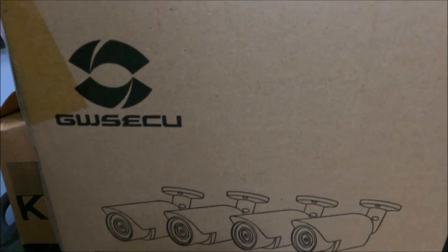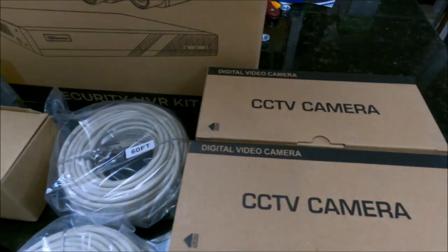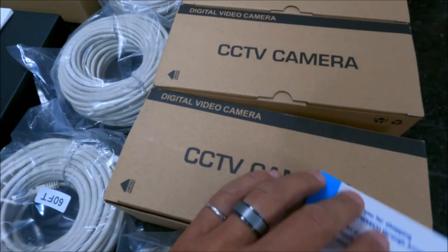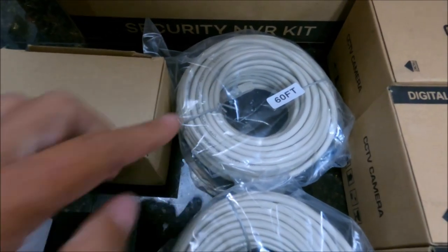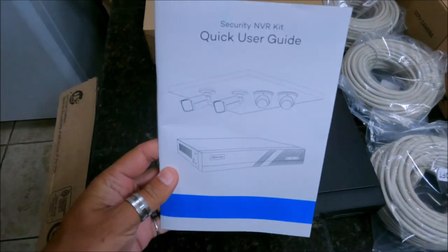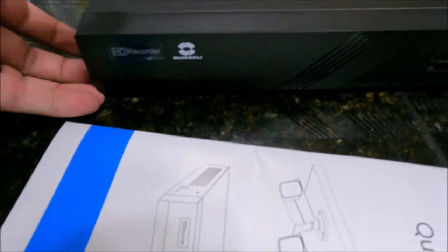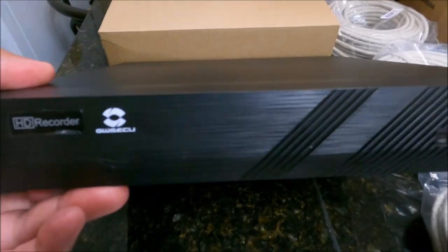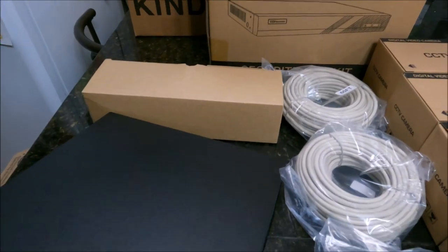Here is the box that the camera system came in. As you can see, there are four cameras, one in each of these boxes. We've got four 60-foot LAN cables — those are Ethernet cables. They provide power and recording and everything through one wire. And then here we've got the quick user guide, which will make it very handy setting everything up. Right here we've got a very slim-line HD recorder. This is what all the components — the cameras and everything — connect into and then to the internet, so you can view all of these online.